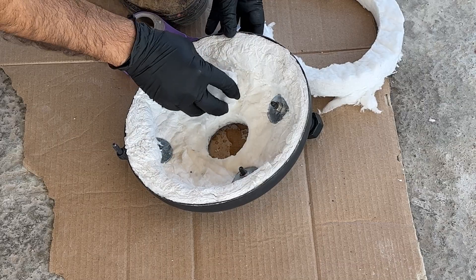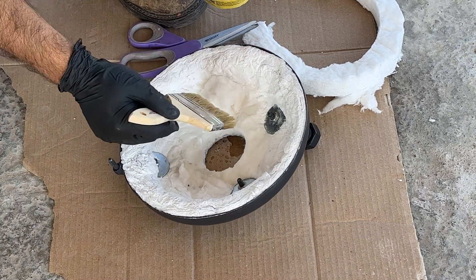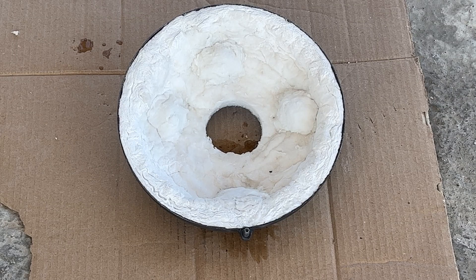I'm covering each of the exposed washers and bolts with a piece of ceramic blanket and adding rigidizer. This will protect them from the high heat and will also avoid the unwanted transfer of heat to the outer wall of the lid. This is what all 4 bolts covered up look like.